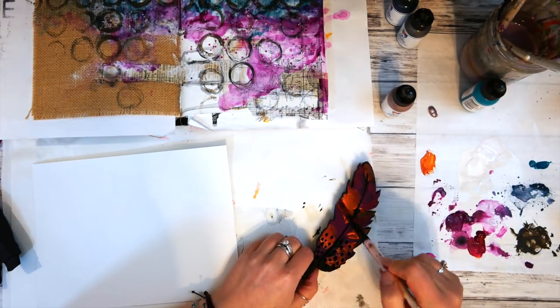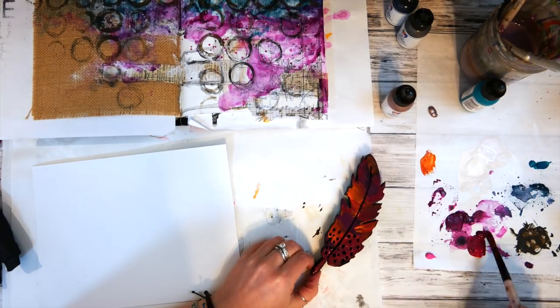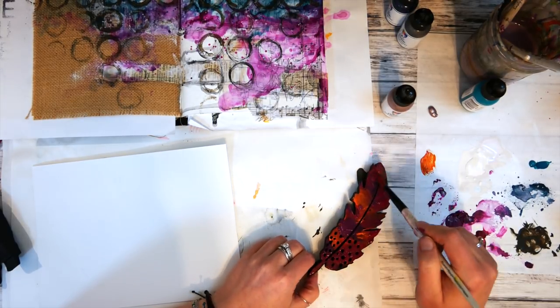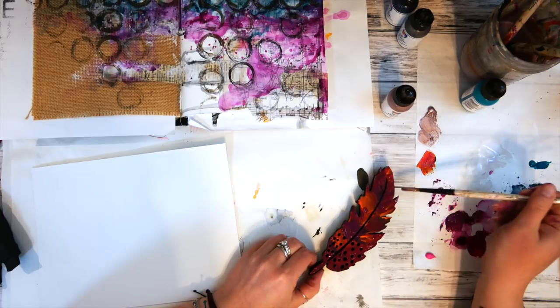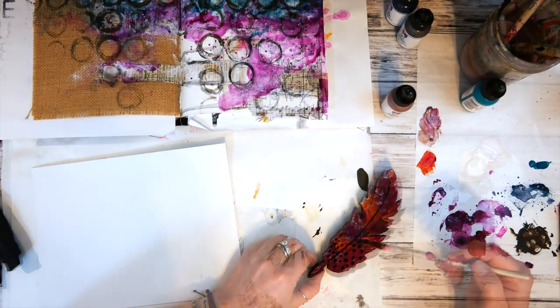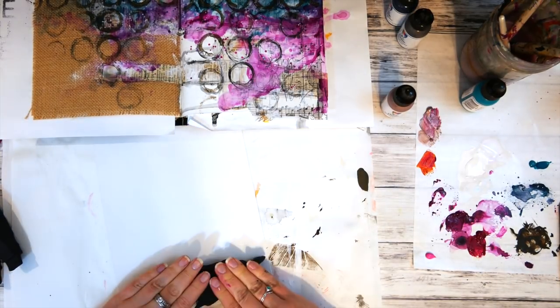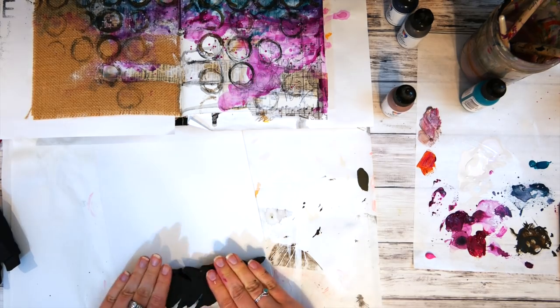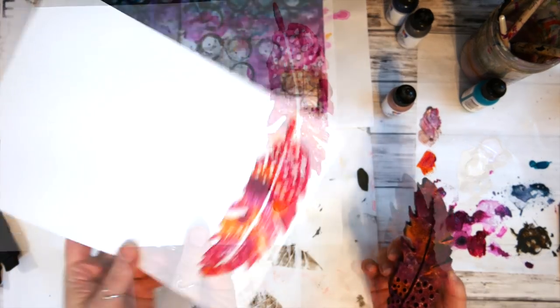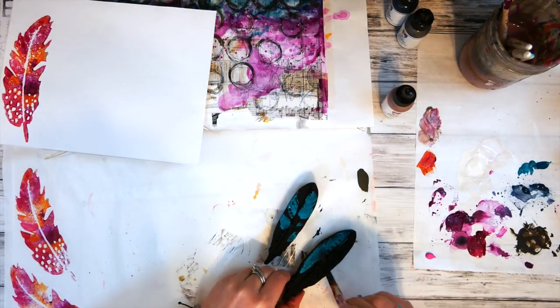I wasn't exactly sure what I wanted it to look like, but I wanted the colors to mesh together and look really neat, like feathers. So I painted colors from the same color family that would blend really well. This one has all the warm colors, and then I grabbed a little bit of the rosy metallic, stamped it on that gessoed watercolor paper, lifted it up, and loved the results. So I continued this with the two smaller feathers.